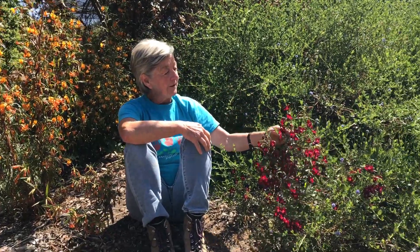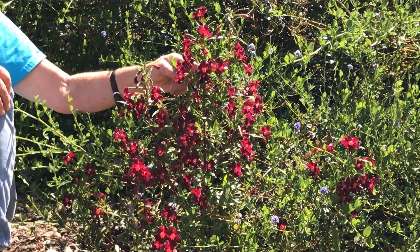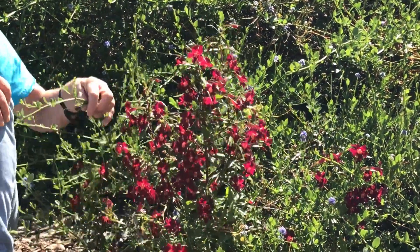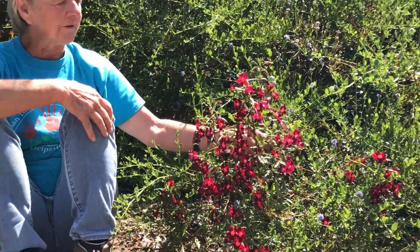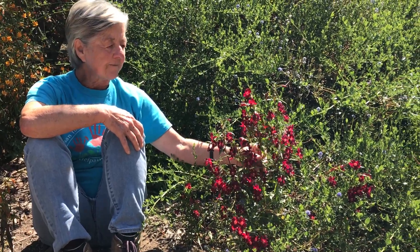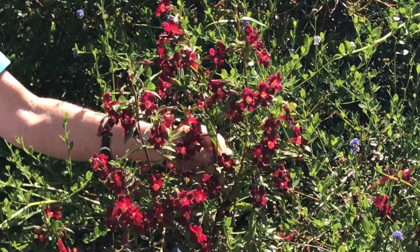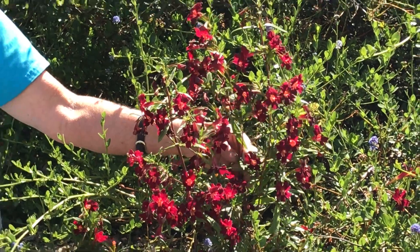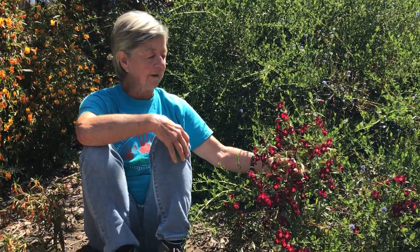On this side we have a true California native — Mimulus Puniceus from San Diego County — which actually thrives here at our Botanical Garden in San Luis Obispo County. It's obviously well adapted to a number of conditions. Look at the beautiful color on this one. One of my favorites, one of the smaller Mimulus, but again it's adapted very well to our clay soils and our climate here. So it's turned out to be a very good garden plant.